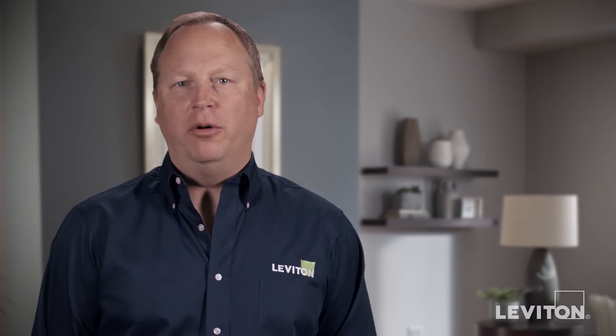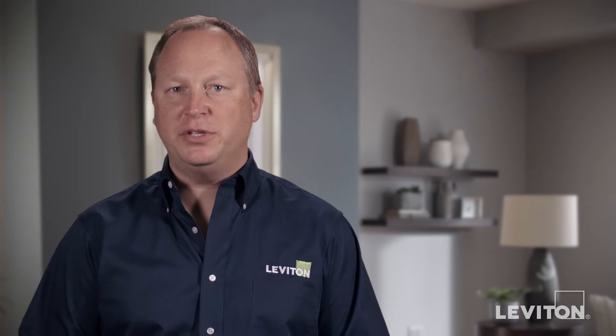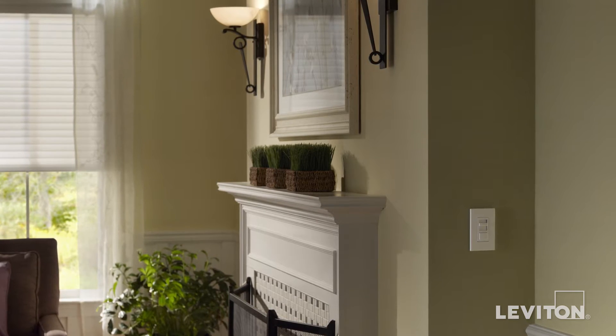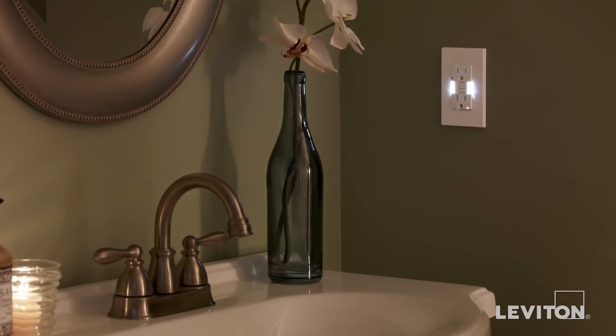Every room in your home, including hallways and other open areas, probably have multiple in-wall devices like switches, dimmers, and outlets. Wall plates provide the finishing touch to these products and protect both the user and device by covering bare wires and surrounding wall imperfections.